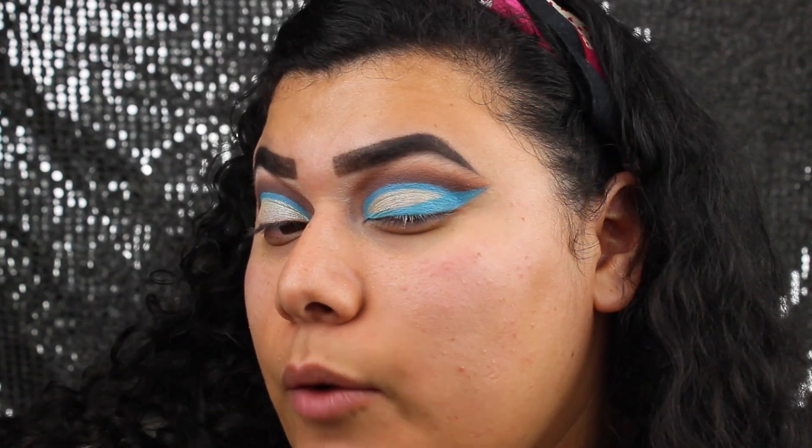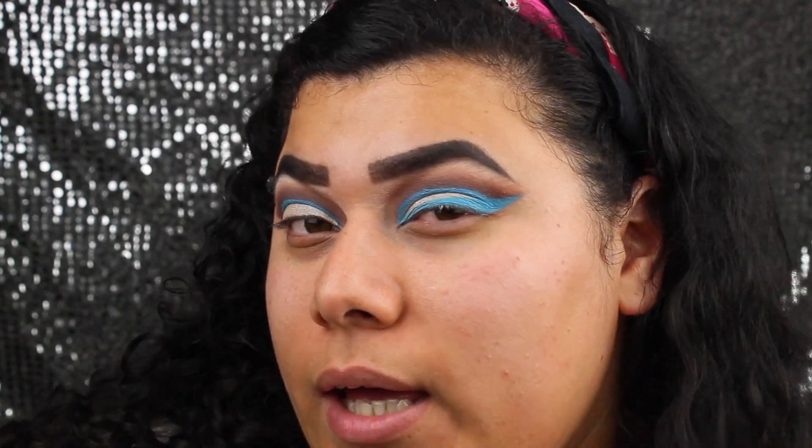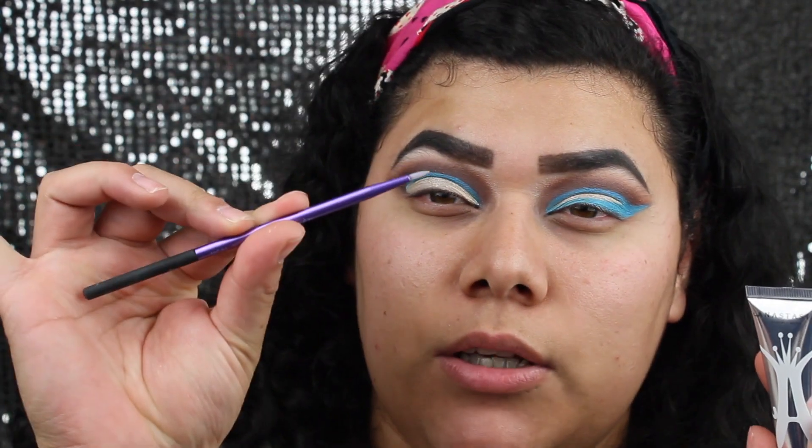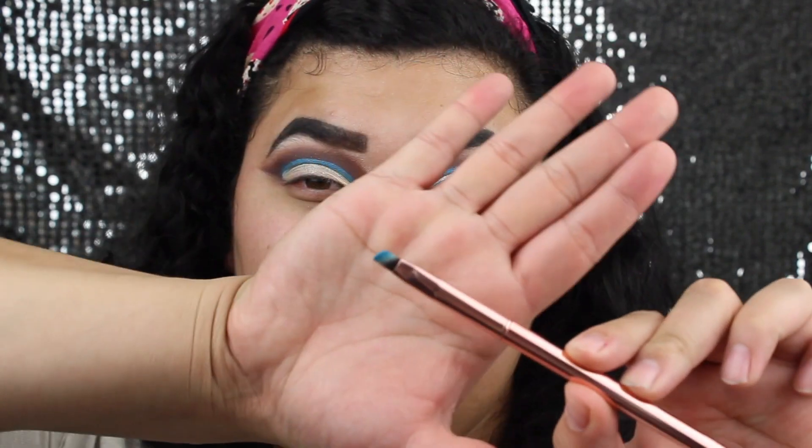My camera died while I was doing this side of my eyes. As you can tell, I went ahead and added a blue wing. What I pretty much did was grab my ABH primer and this little silicone brush with a very fine tip from Real Techniques and drew out that wing. Then once I had that wing drawn out, I went over with an angled brush from BH Cosmetics and pressed on the blue shadow from the Lives of Drag palette.